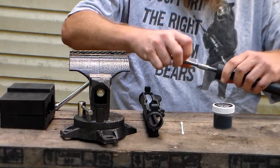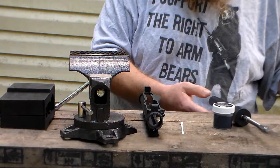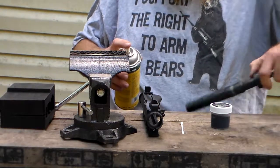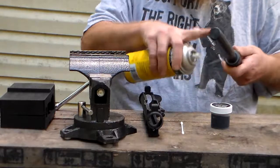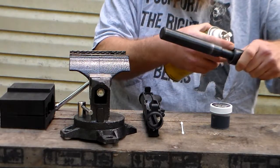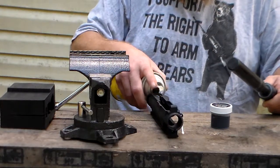Take extension, screw it in. I've seen this done in videos. I've got some rim gunwale and I'll spray just this part right here — not down into here, because that's where the lapping compound goes — and I'm going to spray the inside of my upper receiver.